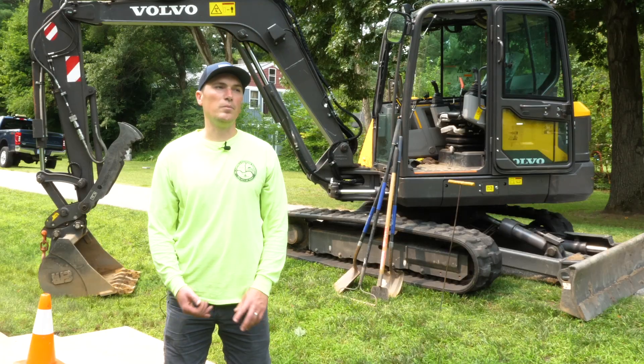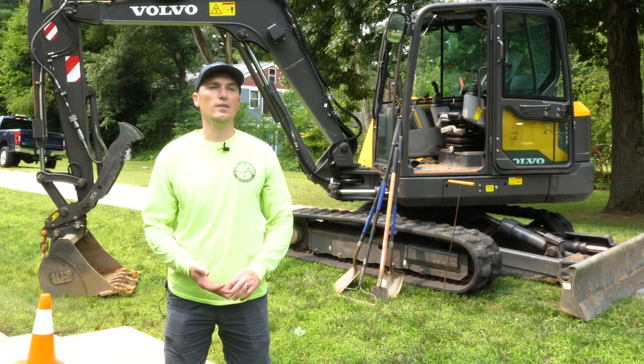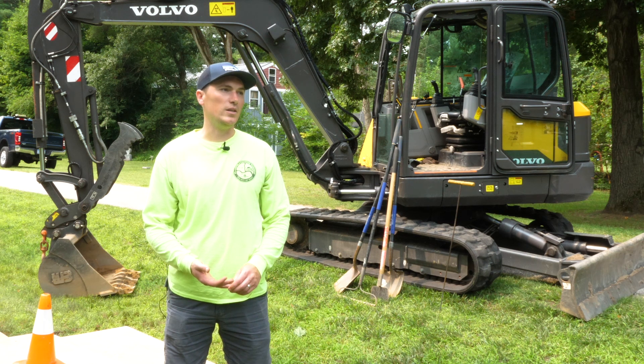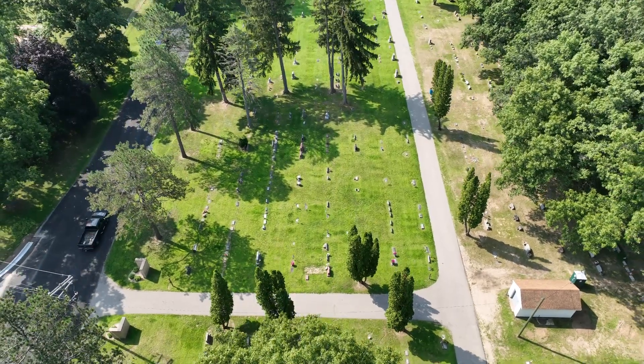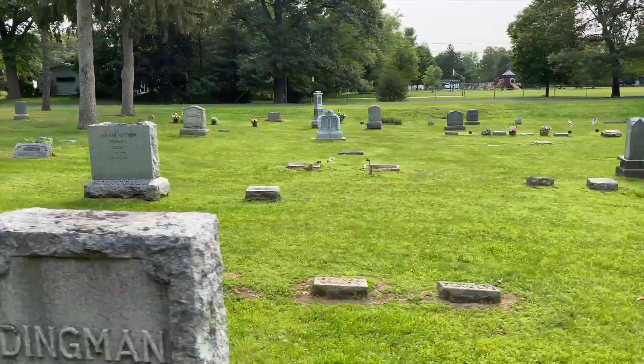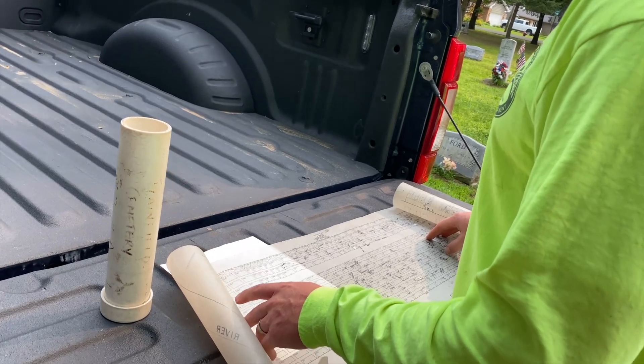The work order will tell us who's being buried. They'll give us a section — A or 1 through 9 — a block which will be 1 through 300, and then a grave, so 1 through 5. That information will come over to the cemetery and we'll get our maps out.